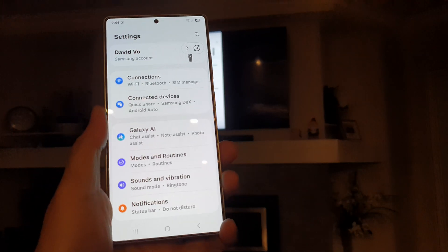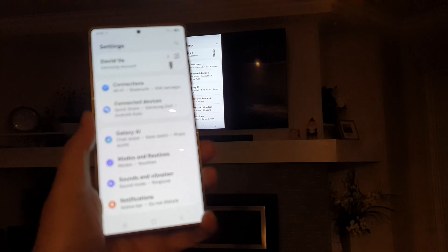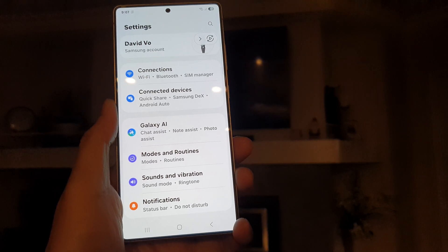And that's it. That is how you can use Smart View to mirror your phone to the TV.